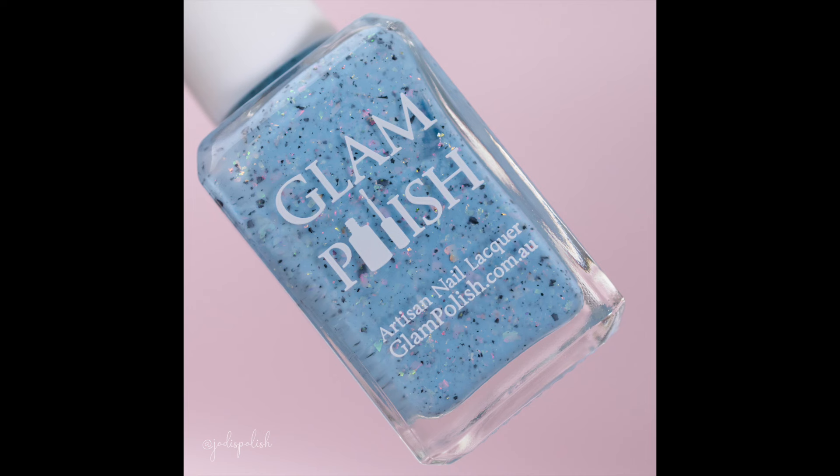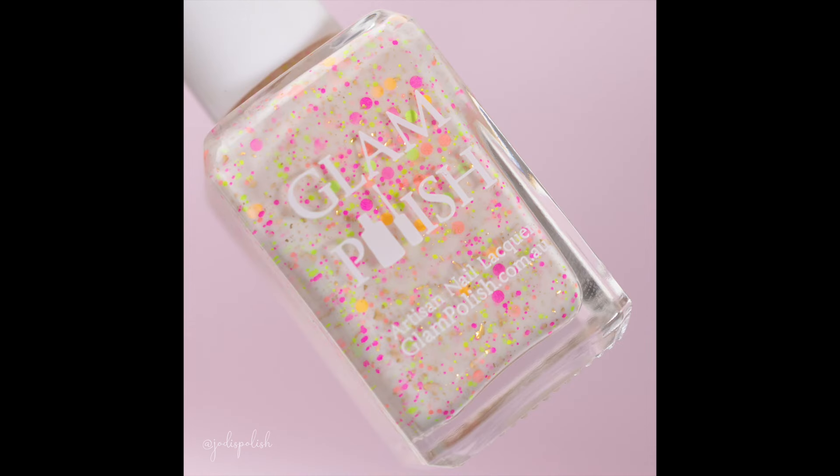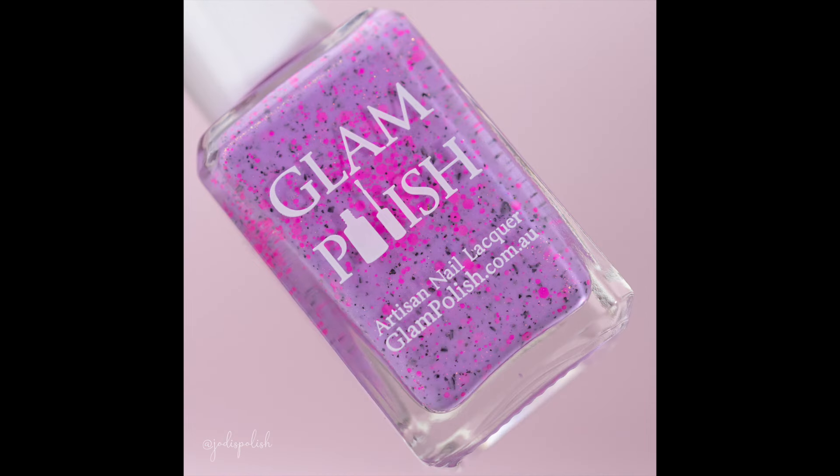Hello everybody, welcome back to my channel. Today I'm here with the Glam Polish Spring in the City collection. This is inspired by Carrie Bradshaw's style in Sex and the City. These were sent to me to watch and share with you. I'll leave the information you need to pick these up in the description box down below. With that being said, let's jump in.